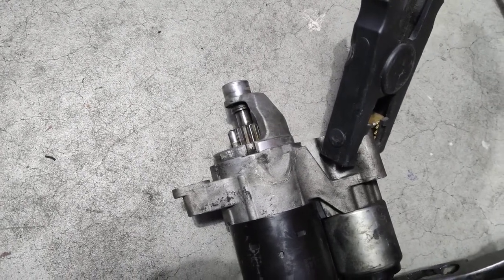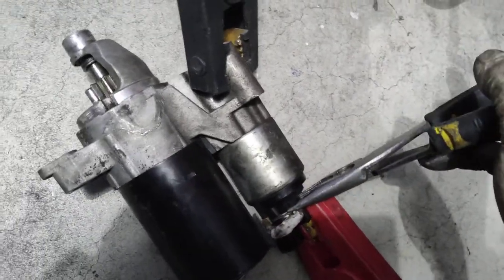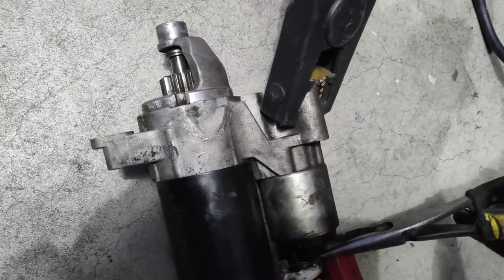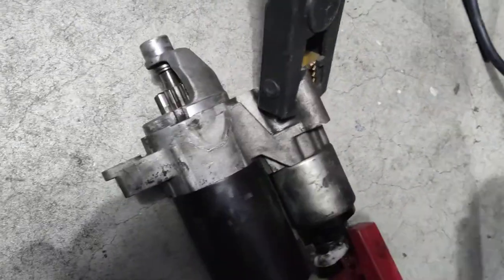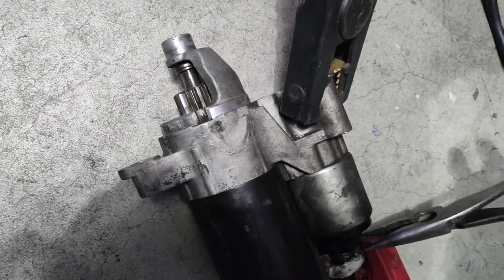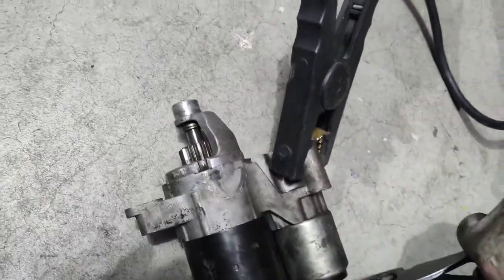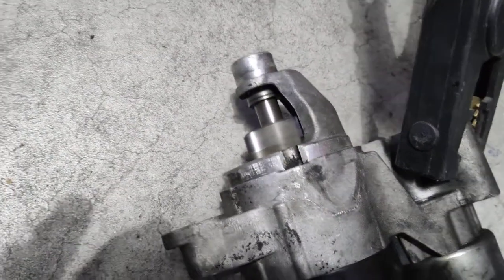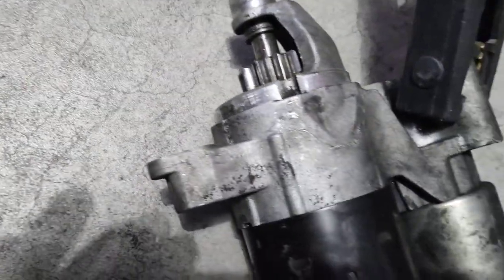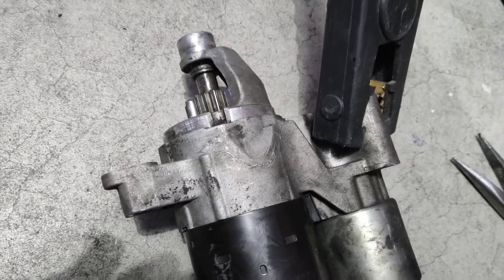Besides sparks, nothing. See how that's not coming out to engage the flywheel? This thing is just spinning without spinning the engine.